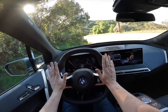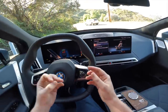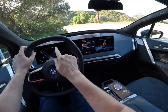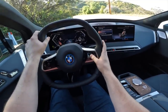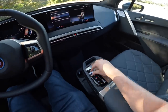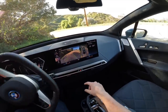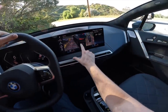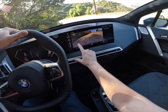Turning on the iX is very simple — just put your foot on the brake and click the start-stop button. It makes a really cool futuristic noise as it starts up. To put the car into reverse, take this little crystallized lever and push it backwards. We've got a really nice backup camera and surround view aerial view, and we even have the ability to see the sides of the car while you're actually driving.